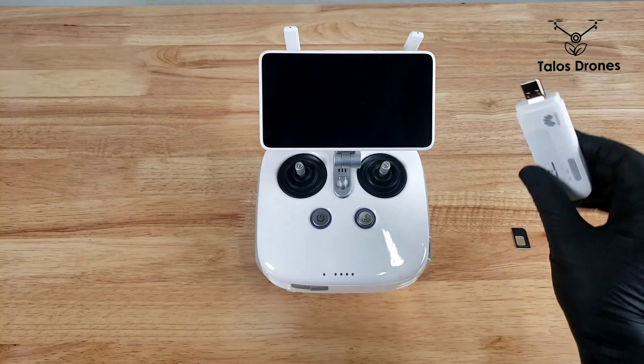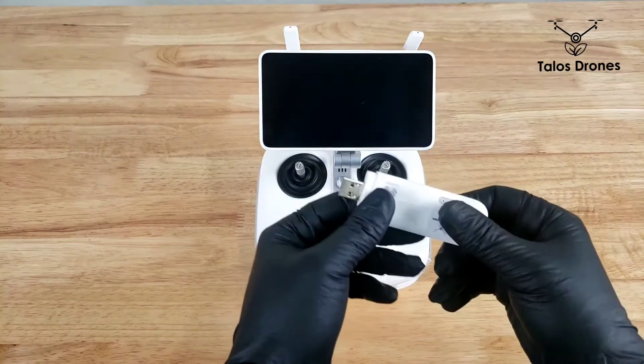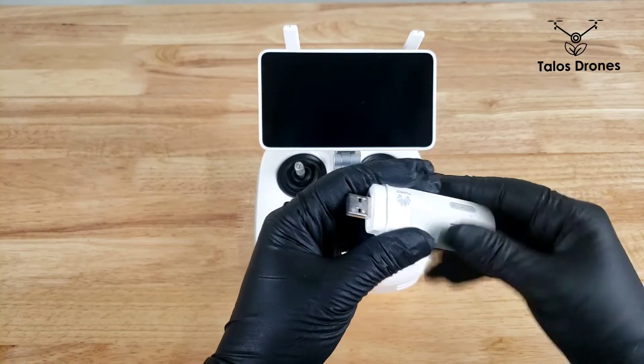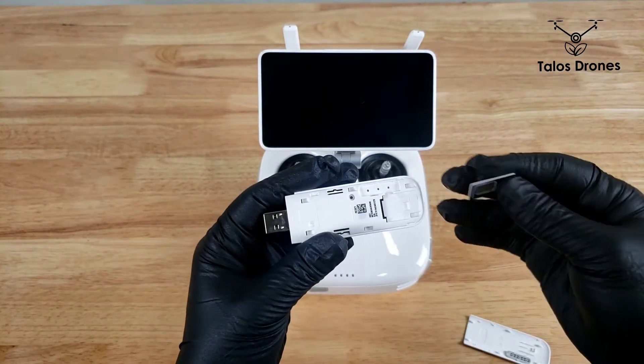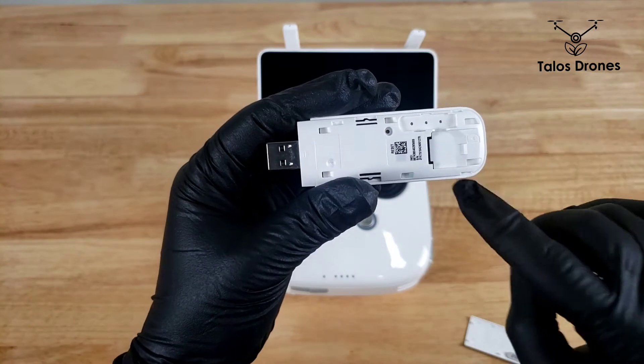The first item that you need is a dongle. You will open this side and insert the SIM card as shown here.